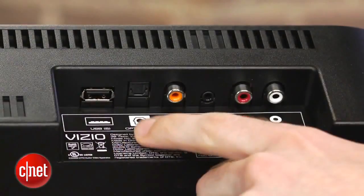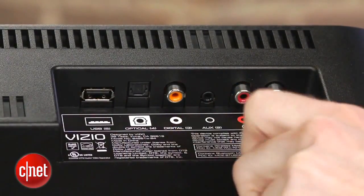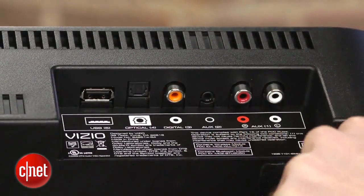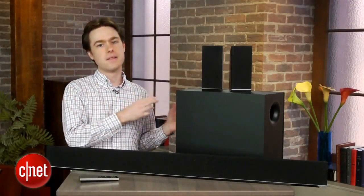Inputs on the back are basic — there's optical, coaxial, mini-jack, and analog. That's going to be plenty of inputs if you connect all your devices directly to the TV, then connect your TV's audio output to the soundbar, which is what the manual suggests.